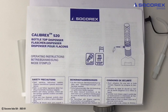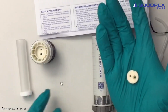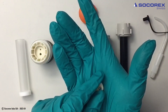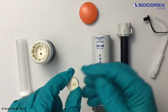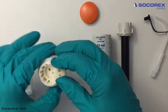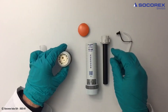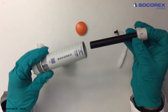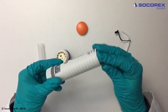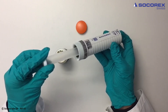Calibrex 520 bar top dispenser reassembling. First, insert the glass ball into the two-way valve. Then insert the valve into the connecting body. Insert the plunger into the sleeve. Then add the glass cylinder.